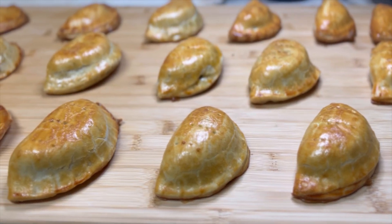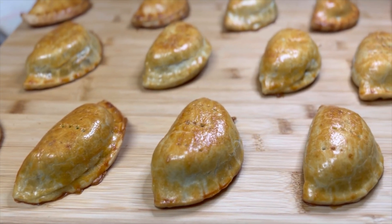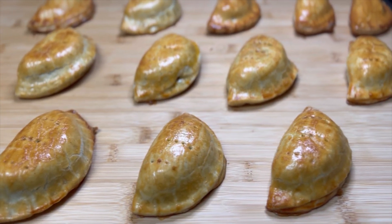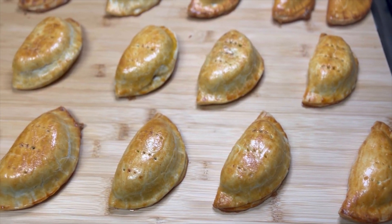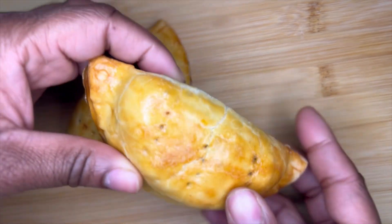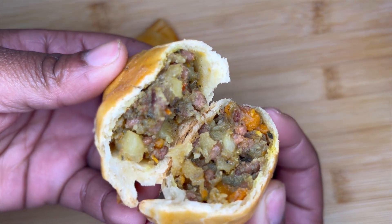Hey spice lovers, welcome to my YouTube channel, Bring on the Spice. Today I'm going to be sharing my favorite recipe for the Nigerian-style meat pie. The pie crust is flaky, slightly crumbly and buttery with a very little hint of sweetness, while the filling is savory with hints of curry and thyme and the slightest hint of pepper.